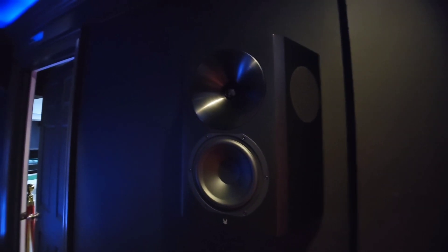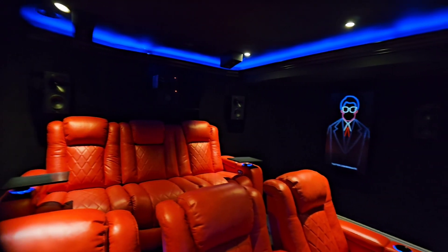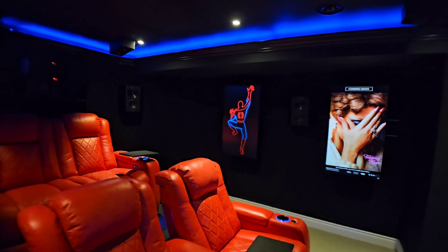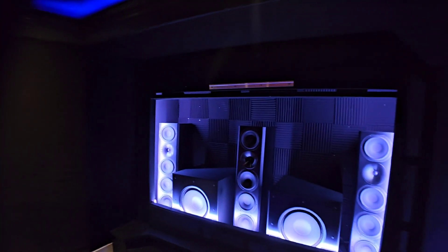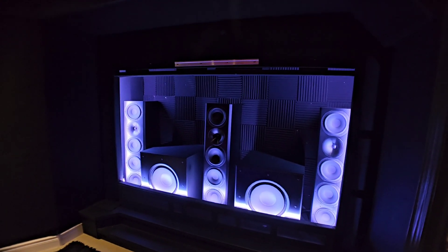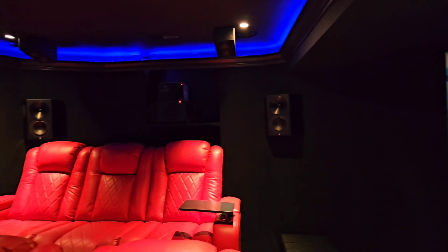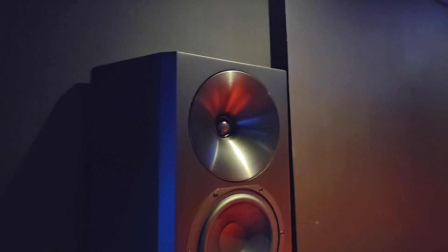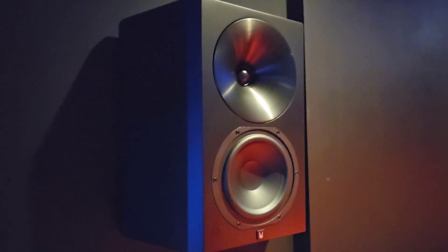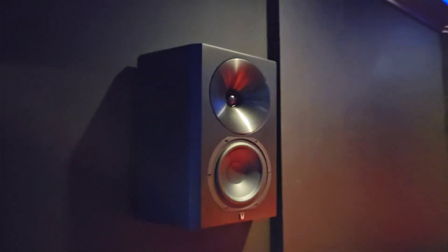Let me talk about the surround bed layer — this was an absolute game changer for me coming from the Polks. When I'm watching an action scene and sound travels from the front to the back — say it's a loud explosion — my previous surround speakers would start distorting at a certain level, so I had to tune them down and cut them off at a much higher frequency. With these, they all handle the power I give them, and I get a consistent sound everywhere in the room. Something panning from front to back is very seamless, and because everything is timber matched, it really flows convincingly.